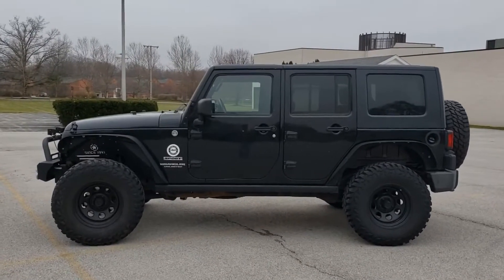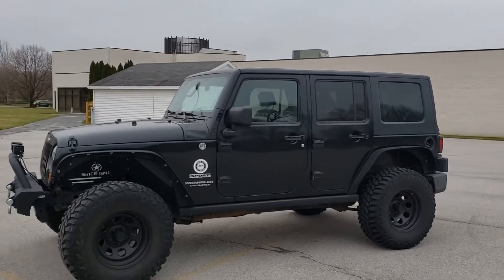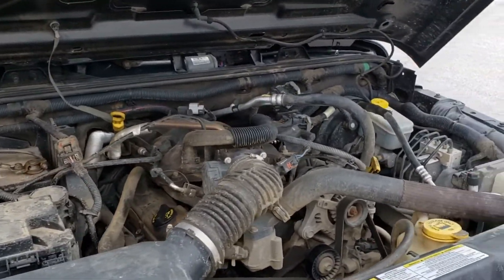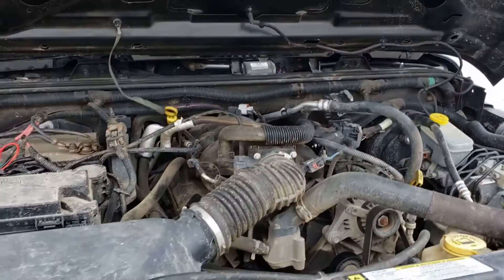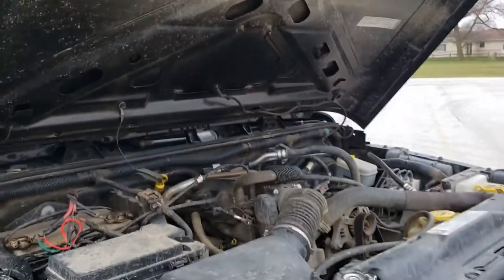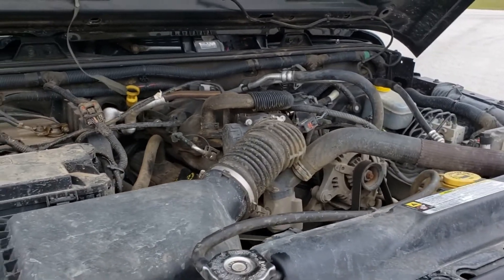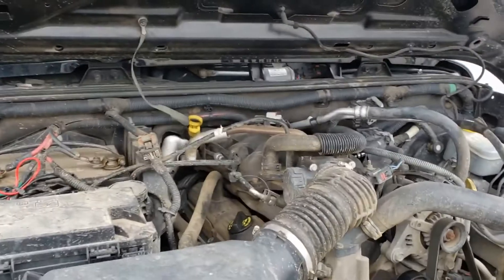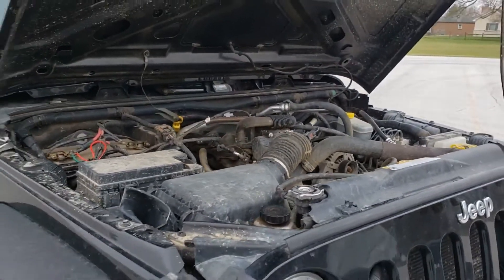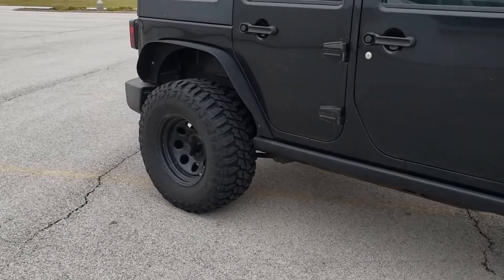I would consider this maybe lightly to moderately modified, and it holds its own. The Jeep Wranglers are extremely capable vehicles. What you're seeing here is your pretty typical Jeep Wrangler JK engine bay. It comes with a 3.8 liter V6, which produces 202 horsepower and 240 pound-feet of torque. It is bone stock, it's muddy, and that's really how a Jeep Wrangler engine bay should be unless you're going the boost route, which isn't really required if you're just plowing through mud or climbing up hills or rocks. You don't really need a whole lot of power — you need the clearance and the tires.